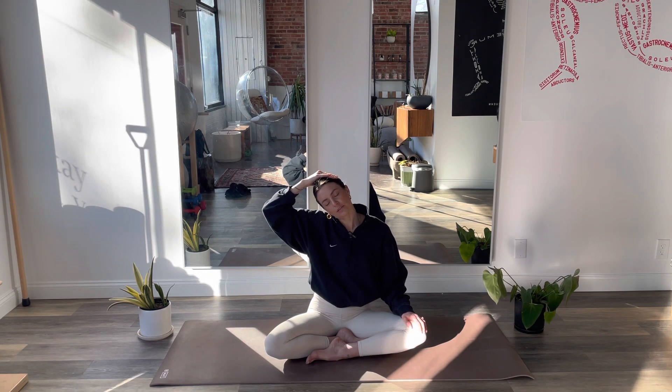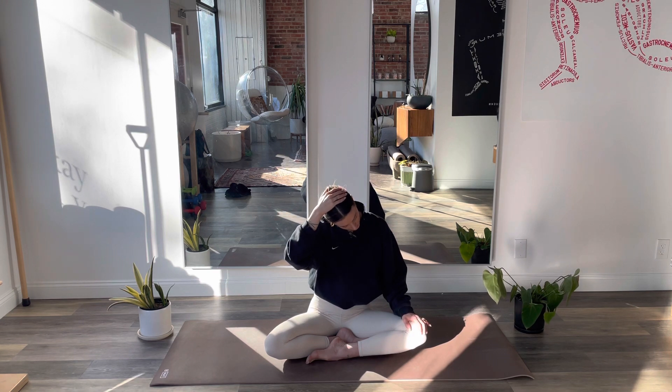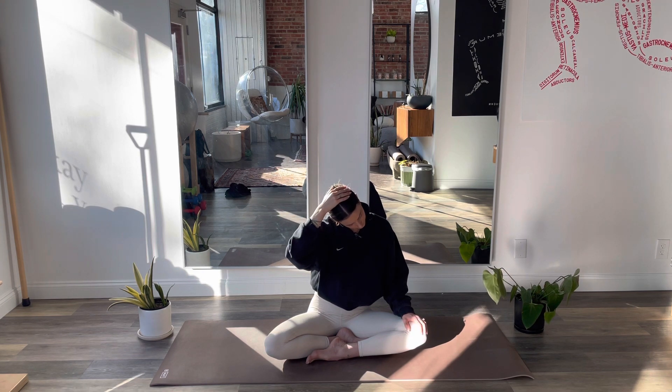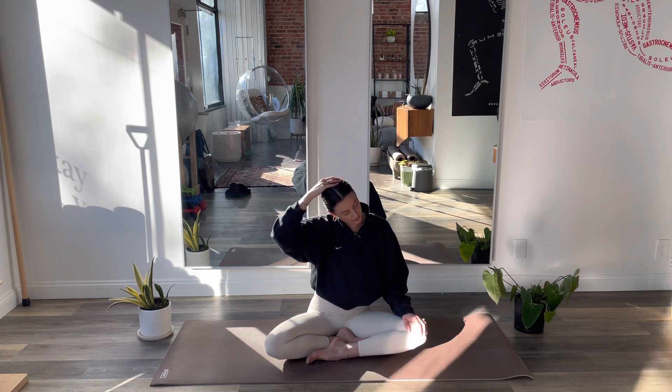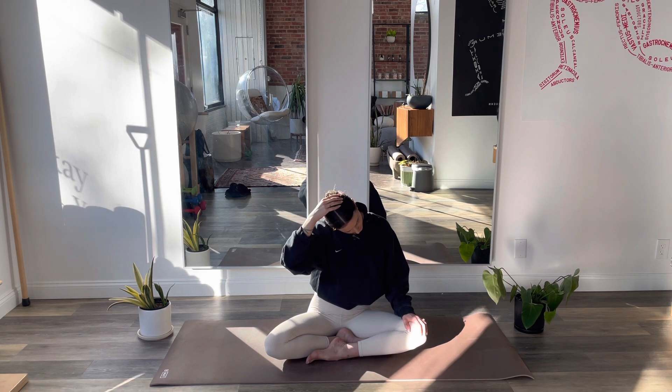Drop your left shoulder. Now we'll do this little sprinkler-like effect. So you're on your inhale here with this elbow fanned out to the side. Now exhale, hug your elbow in and try to bring your chin towards your left collarbone. Now inhale to fan out, and exhale to hug in. Repeat for a few rounds: inhale fan out, exhale hug in. Good.